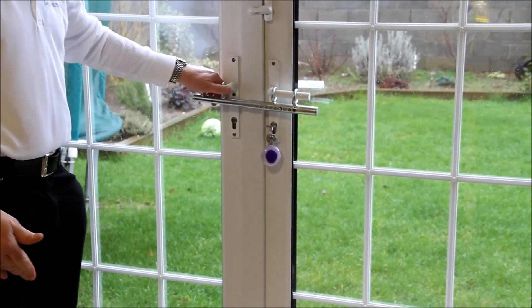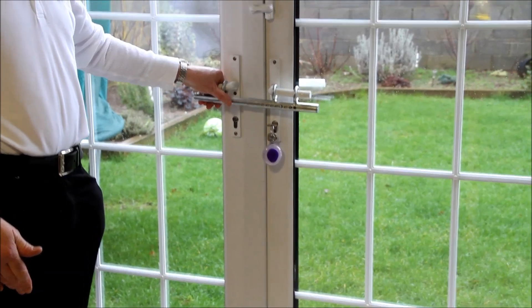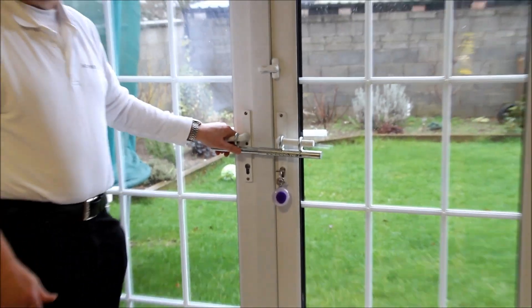There we have it. You have to break the handles to get in through the door. Thank you for watching this video.